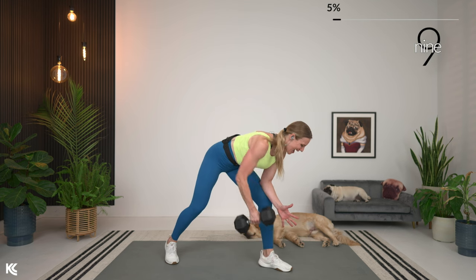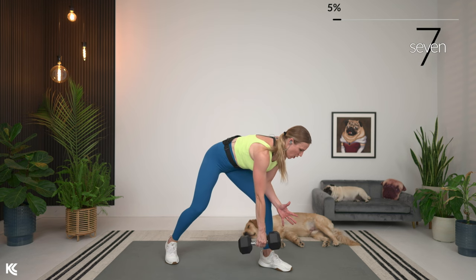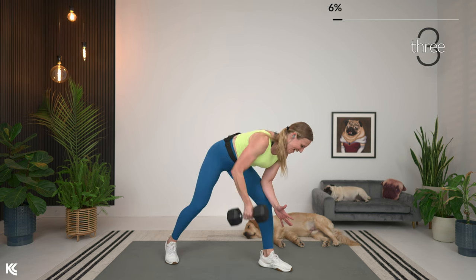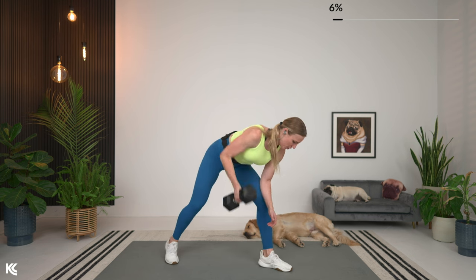We're going to be mixing it up here between back and chest. We're going to switch it to the other side next. Here's three, two, and last one. Good — we're going to switch it over to that other side.